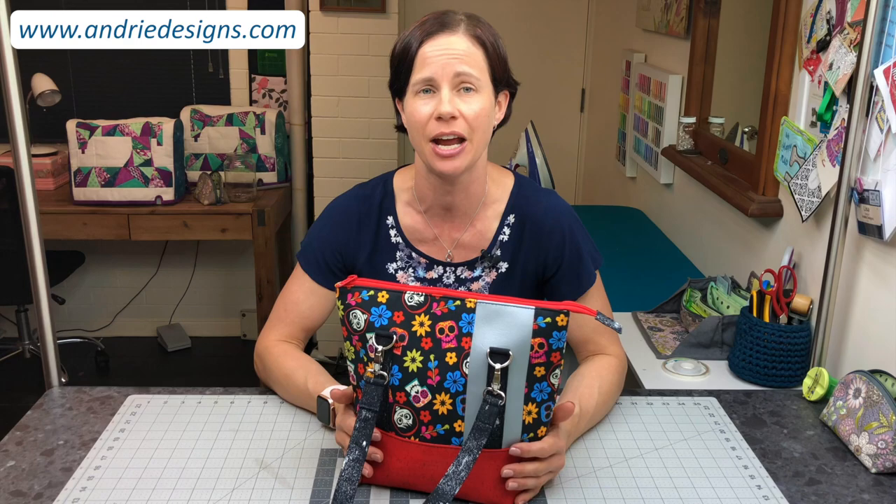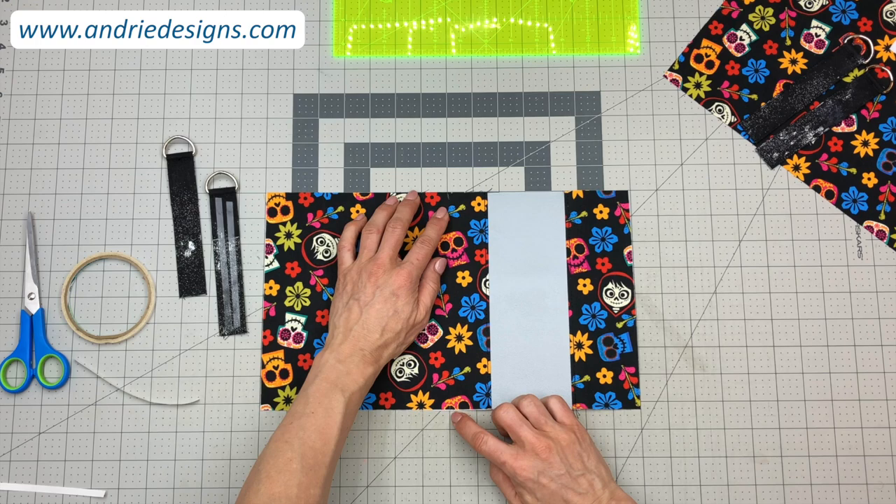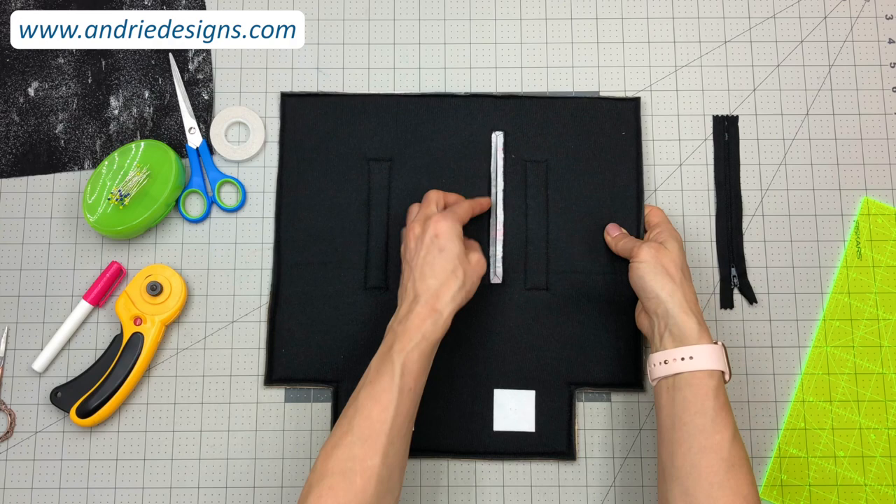You will learn how to install several types of bag hardware including D-rings, swivel hooks and bag feet. I will show you how to create accurately pieced outer bag panels as well as how to create vertical zipper pockets through panels involving fleece or foam.